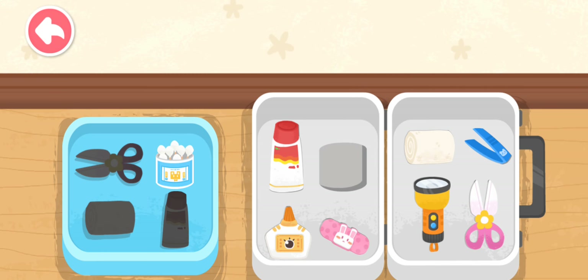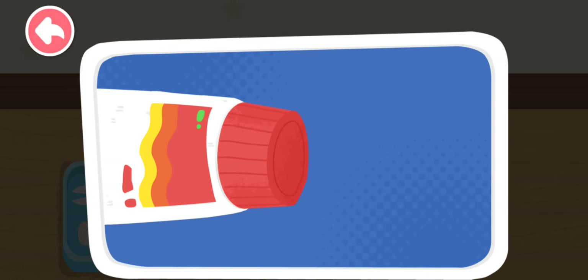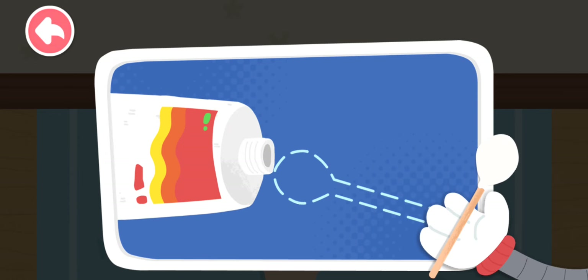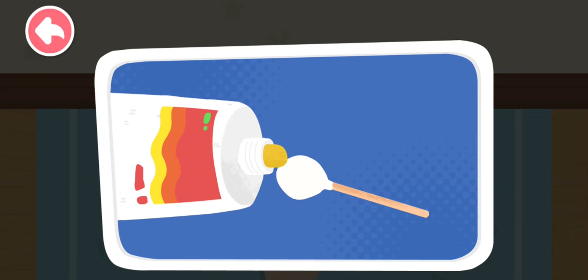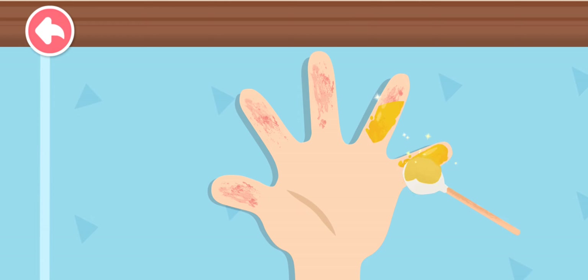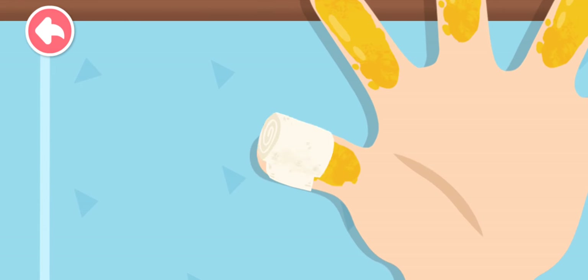Cotton swab. Scissors. Sterile gauze. Scald ointment. Scald ointment can be applied on a mild scald for skin recovery. Cover the wound with sterile gauze for protection.